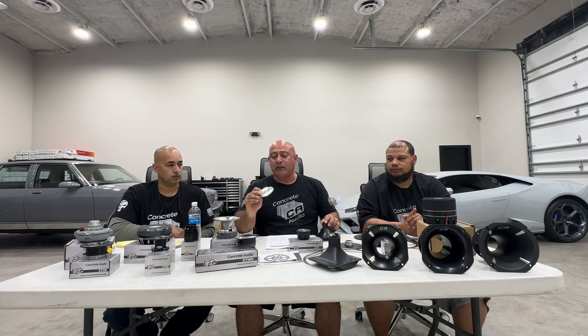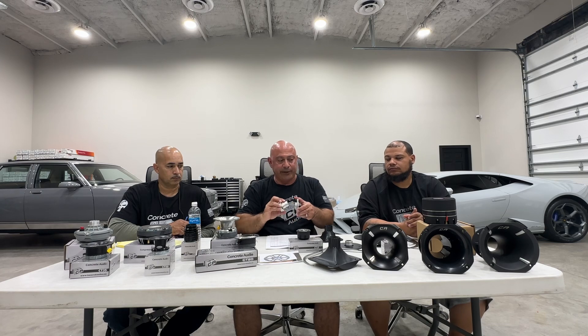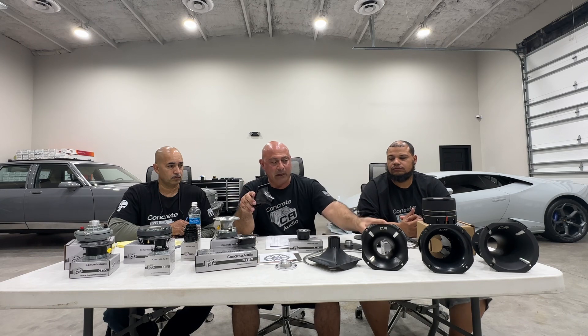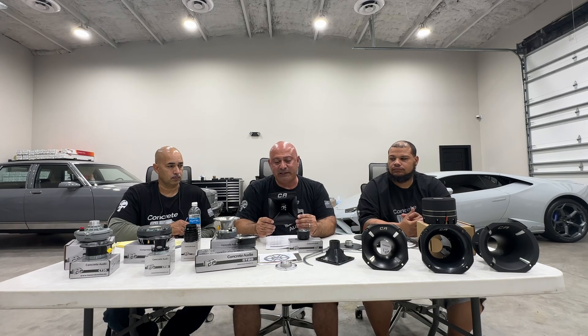Now on to our horn flares. Our thinnest one-inch option is the HF1A — horn flare, one inch, aluminum. Then we have the HF1P — horn flare, one inch, plastic, economy. Very nice.